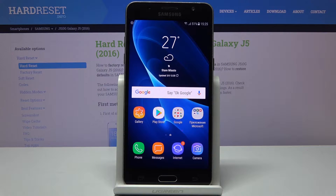In front of me is the Samsung Galaxy J5 from 2016, and let me show you how to reset network settings on the following device.